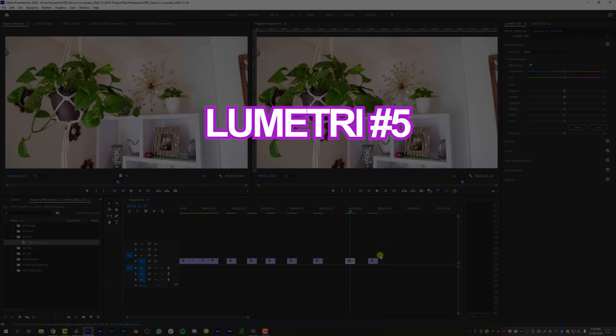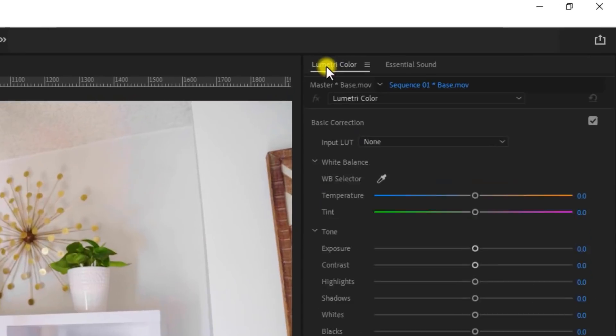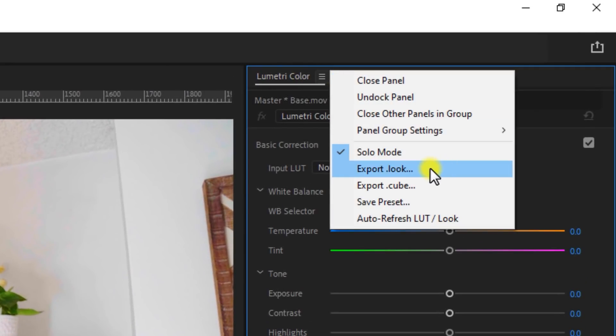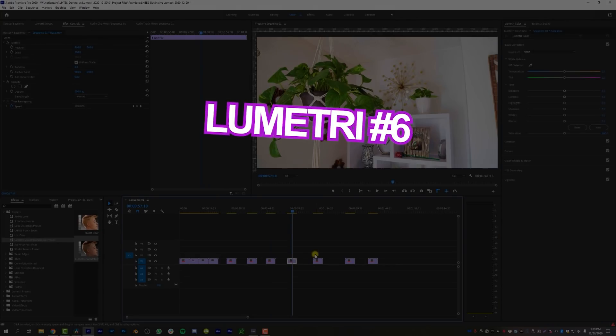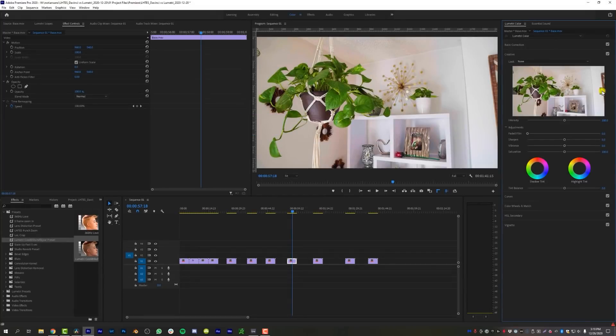The fifth pro for Lumetri Color is saving LUTs and presets — just come up to Lumetri Color, click those three little lines, and you can export a .look, export a .cube, or save it as a preset inside Adobe Premiere to call up later. The sixth pro for Lumetri Color is also previewing LUTs. I come to the creative tab and scroll through my LUTs to preview them one at a time. Once you find something you like, double-click to apply it, then adjust the intensity — make it more or less intense, add some faded film. I actually like this way a little bit better than DaVinci Resolve's method because it's faster and more fun to click through, even if it's slightly buggier.